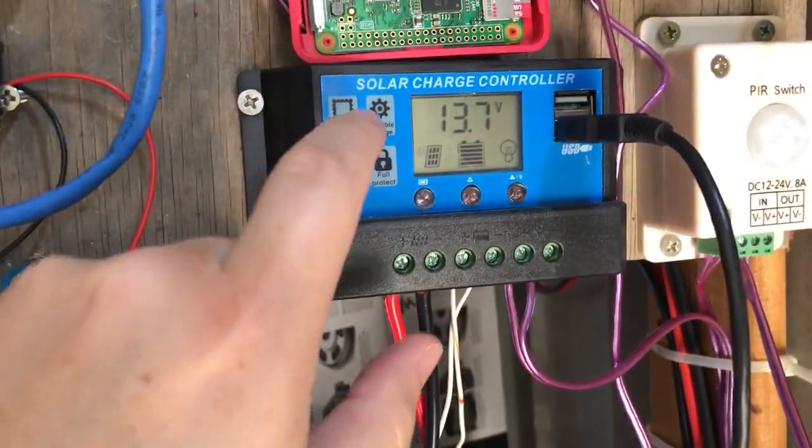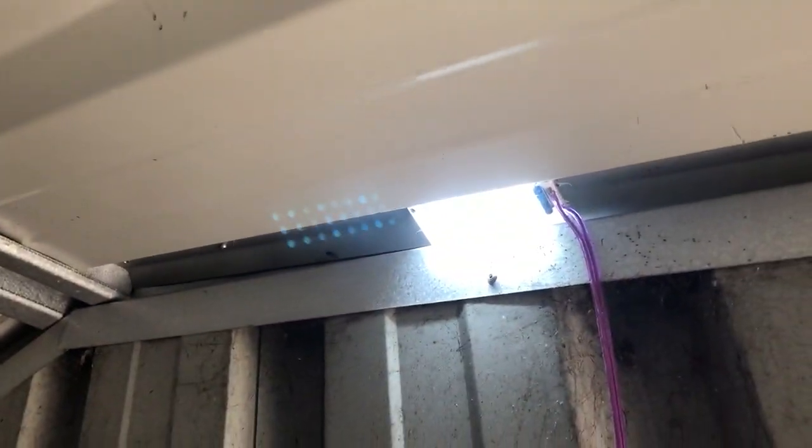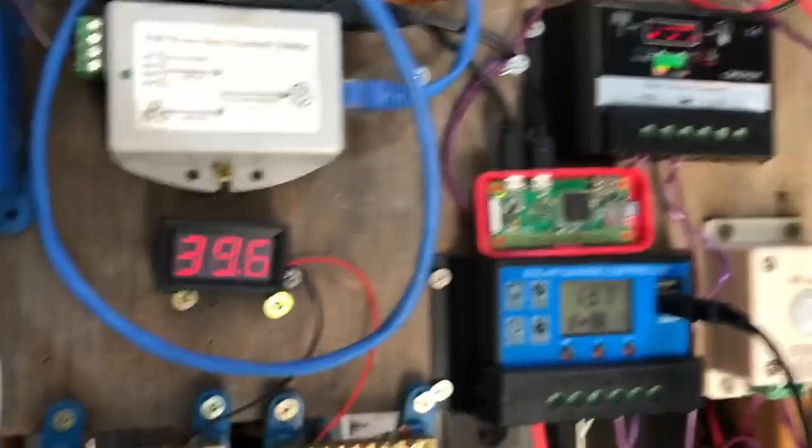I have this particular one hooked up to a little sensor so that when I open the door the light comes on. This one is totally separate, which means if I'm doing work on the main system I've still got some light.